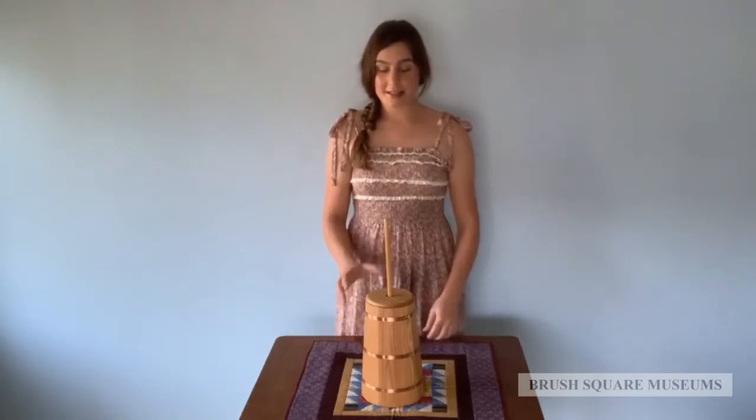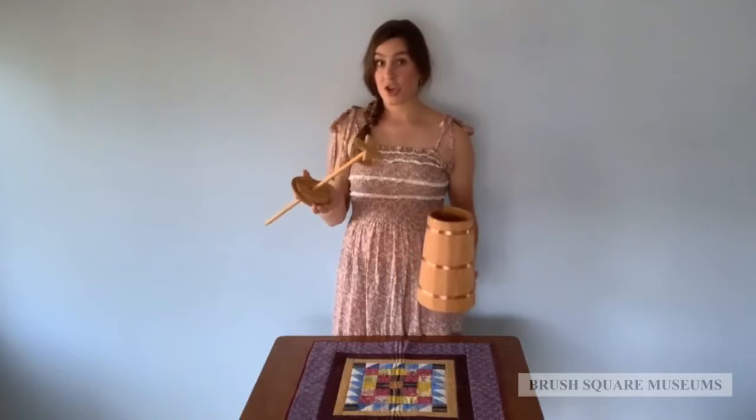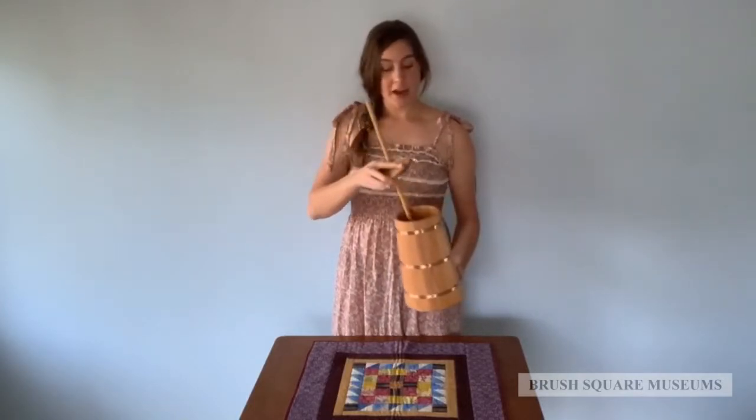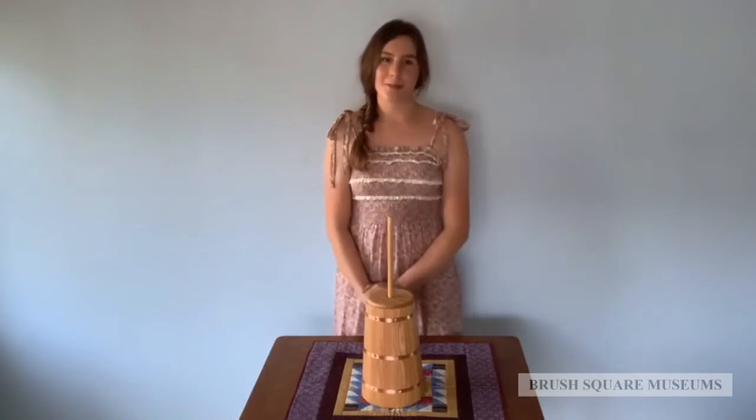Welcome back to Artifact Allies. Today's artifact is a replica butter churn. This butter churn in particular is from our education collection and it's a great hands-on tool for demonstrating processes of the past.